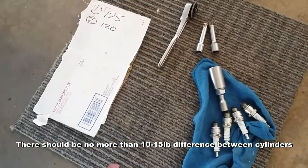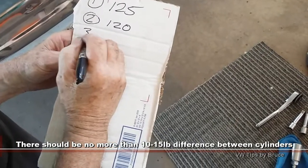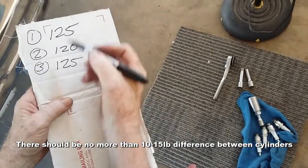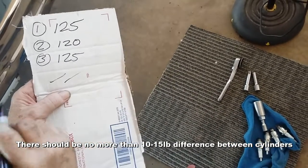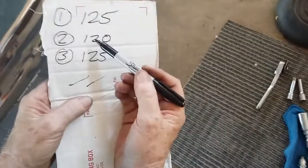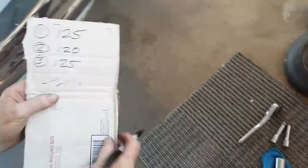The key is you want to stay within about 10 to 15 pounds of each other, no matter what these numbers are. The numbers themselves mean something, yes, but the big deal of the day is the difference in the numbers. Say we got 125, 120, 125 — that's running beautifully. But say if this was 125 and this was only like 40 — that's no bueno. And this was back up to 100 — you've got an 80-pound difference. You're really talking a top end rebuild.